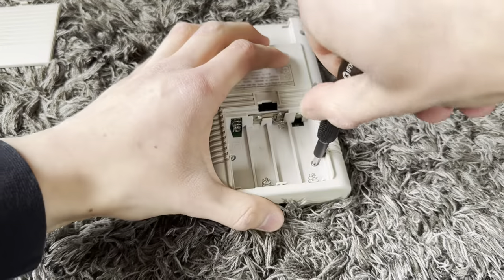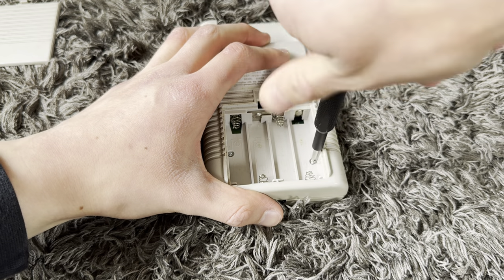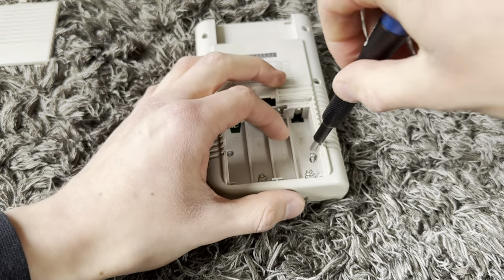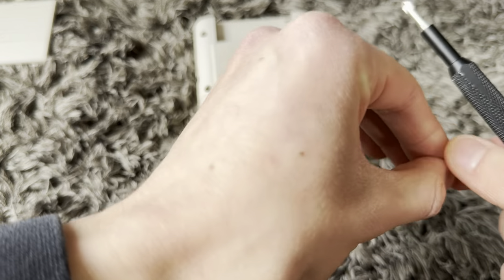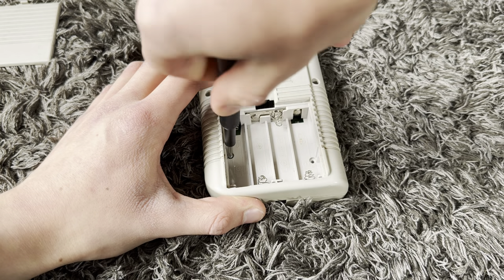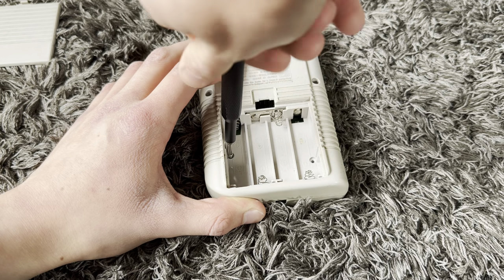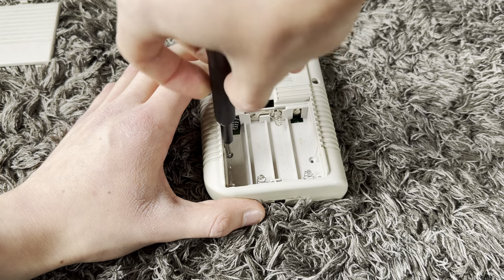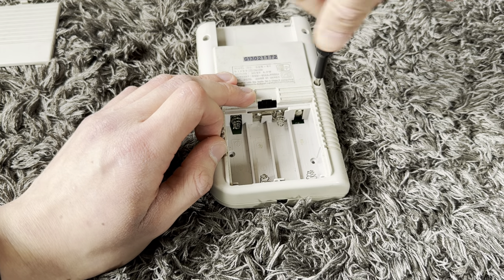Let's just take these six screws out. I think this is actually the first version because these screws are pluses and not triangles, which I think they are on the newer version. The Play It Loud colors, which came some years later, have the triangle screws.